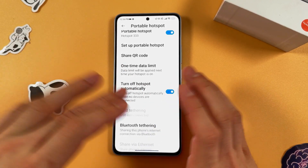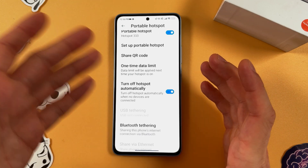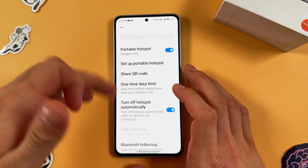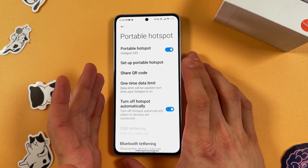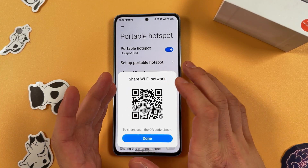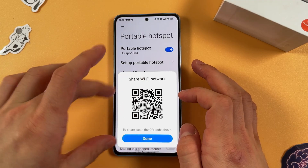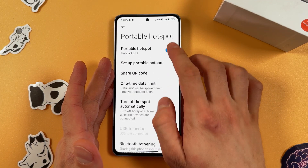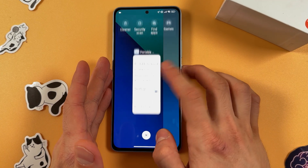Leave 'Turn on hotspot automatically if no device is connected' on, so you'll use less battery. You also have a Share QR Code option — if someone wants to connect to your hotspot, they can simply scan this QR code and they'll be connected. Now let's turn it off.